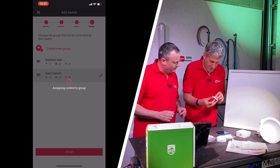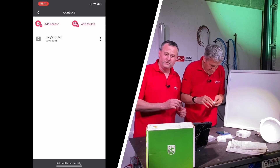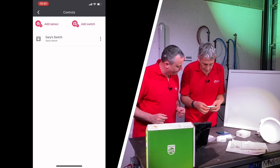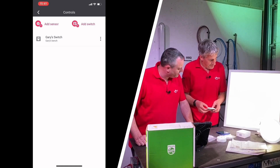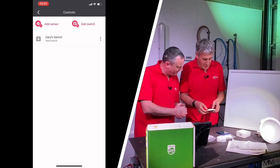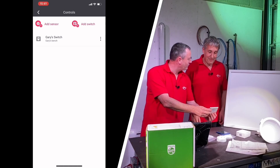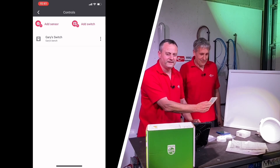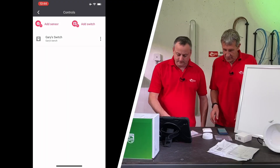Rebuilding the switch while it updates. That didn't seem very long to pair it. Putting the flip back in — lights on. Press and hold — down it goes. So that's on and off working. Turning it the right way: that's on, that's off. Let's add another switch.